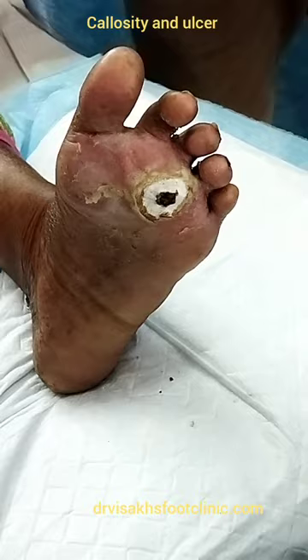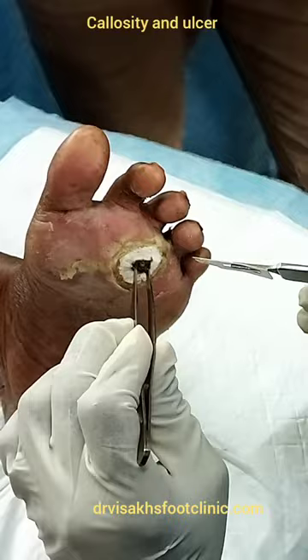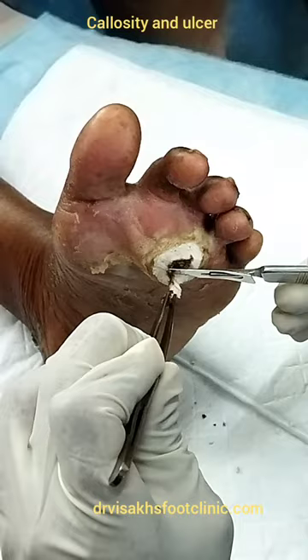This is a blood type of black color. You can see the infection, and then you get an abscess. These are not the same — pus collection.